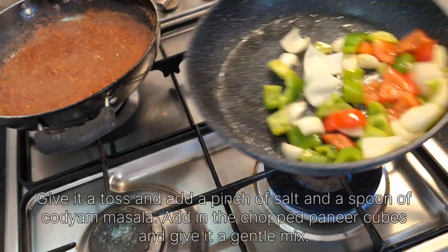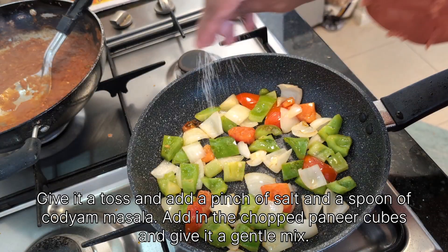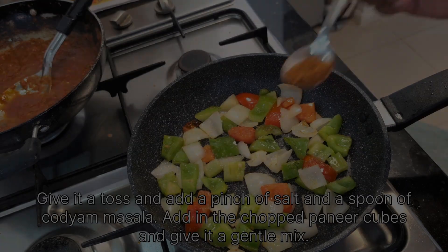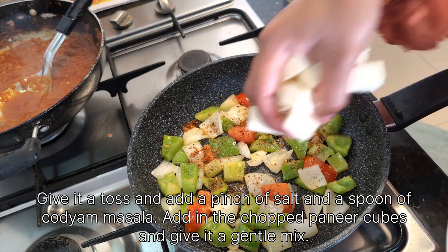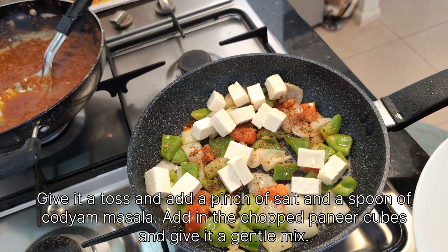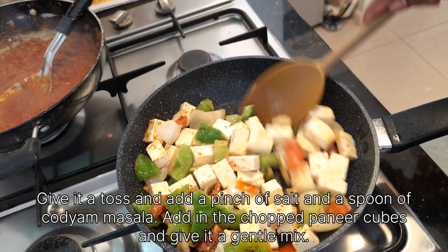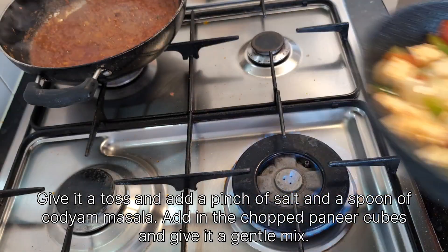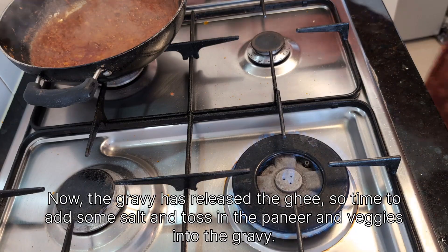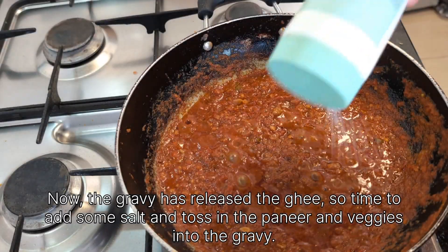Give the veggies a toss, add a pinch of salt and a spoon of kadai masala. Add in the chopped paneer cubes and give it a gentle mix. Now the gravy has released the ghee, so it's time to combine everything.